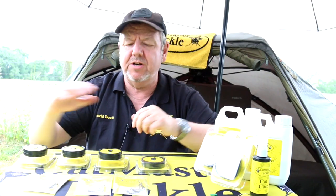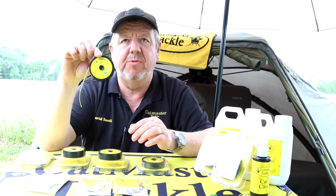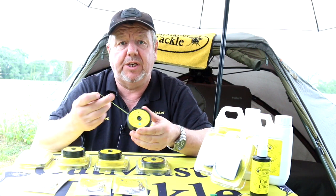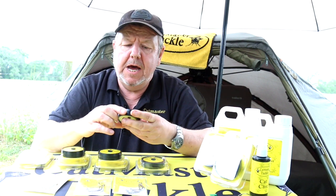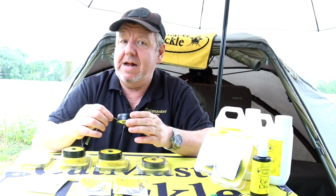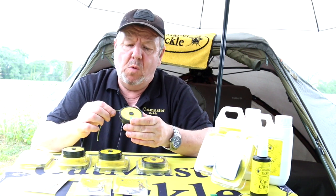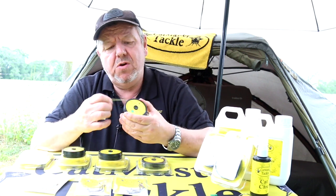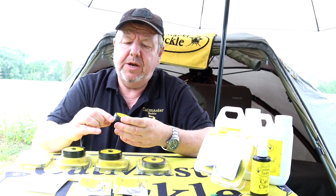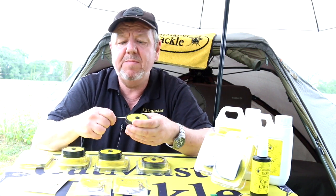Another new product for 2019 is our RT Braid hook link material. This is exclusive to Cat Master Tackle and comes in three breaking strains, up to 300 pounds for the big girls in France and Europe. One of our Cat Master consultants, Matthew, has had fish over 200 pounds in France on these new braids. They are fantastic.